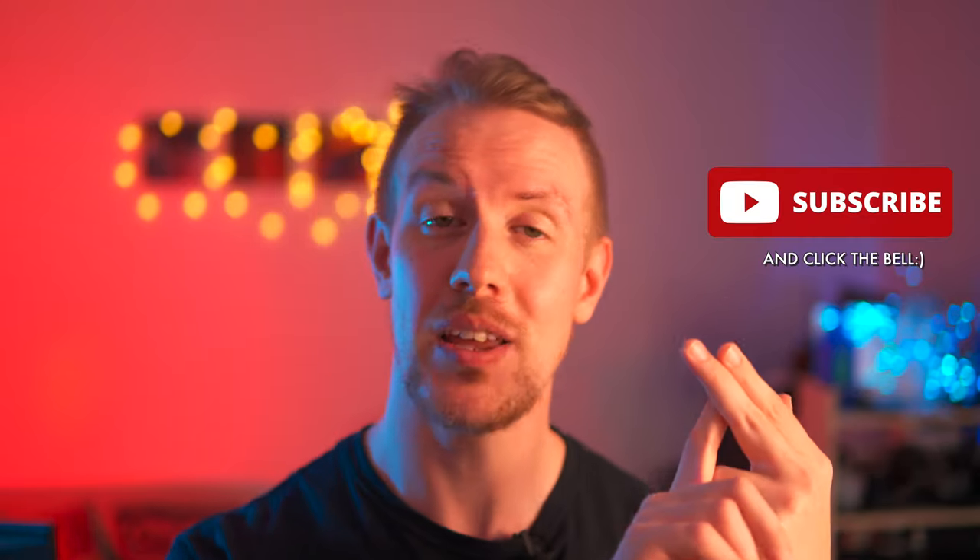And speaking of related videos, you'll find those along with product links and timestamps for everything we are going to cover today down in the description. If you enjoy today's video, then like, subscribe and let me know any thoughts or questions down in the comments.